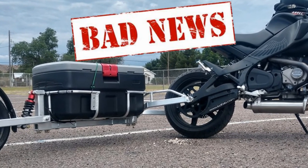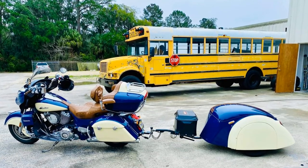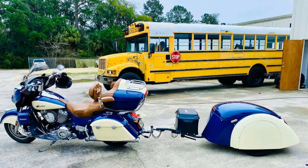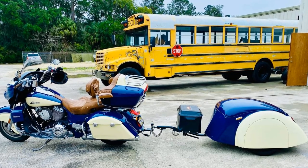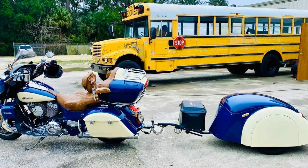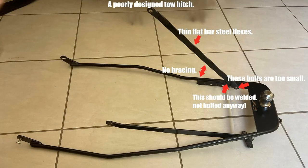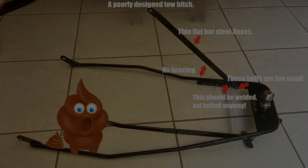They are utterly bad news. Your hitch needs to be mounted rock solid with absolutely no movement in any direction. If you can move your hitch with your hands, your 150-kilo trailer is going to move it a lot more. I strongly suggest not using any tow hitch like this one — the down struts are just bolted on with very small diameter bolts. The struts should actually be welded, not bolted, and there is no bracing. The thin flat bar used is extremely flexible.